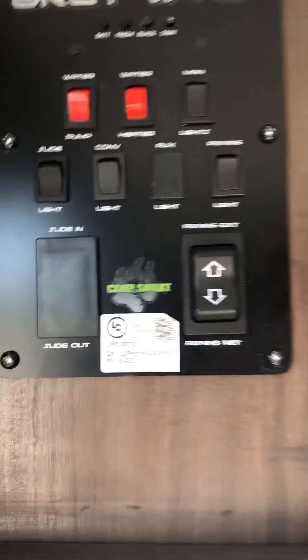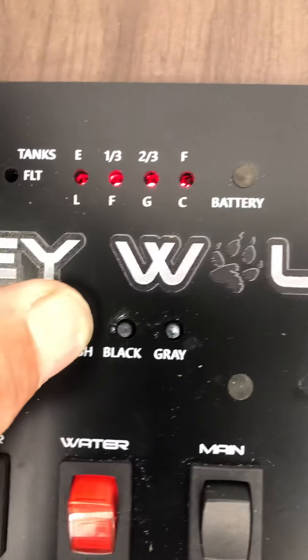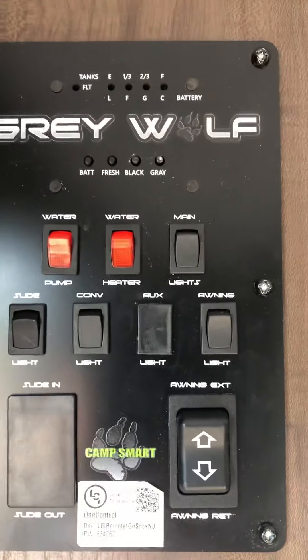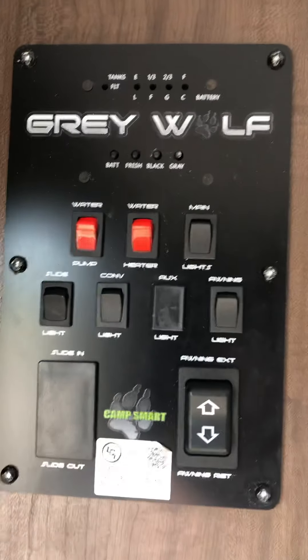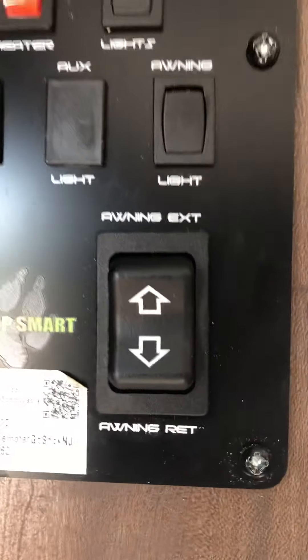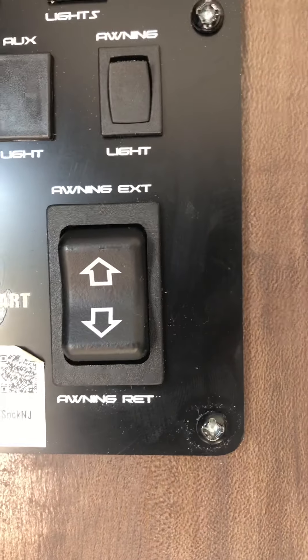Most of your controls are here. Push a button to let you know how full the battery is. Fresh water tank is full; black and gray are empty. The water pump is for the fresh water tank — if you're pulling water out of the tank, use the pump. If you're hooked up to city water, just run off the pressure from the hose. There's also a propane switch for the water heater, lights, and the awning extend/retract — that's 12 volt. Push a button, it runs out; push a button, it runs in.